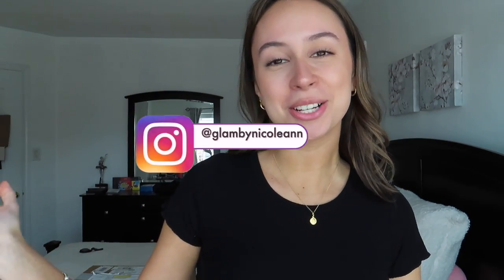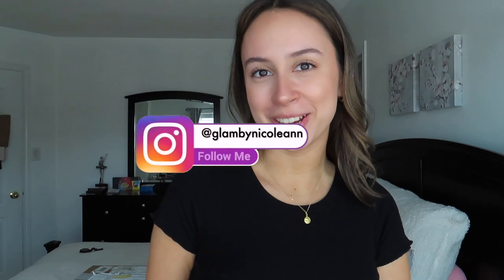Hello you guys and welcome back to my channel, my name's Nicole and I post videos every Thursday and Sunday. As you can tell by the title, I'll be doing a Mott & Bow try-on haul for summer with my boyfriend. He's just in the bathroom getting ready but we are going to jump right in, unbox it, and try every single piece on.